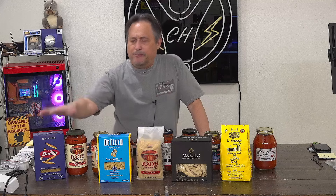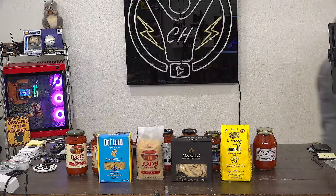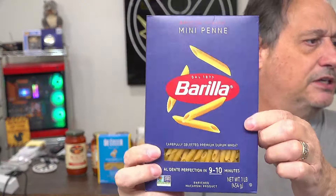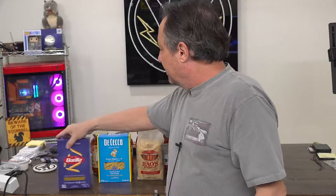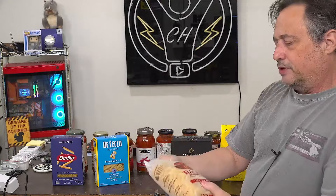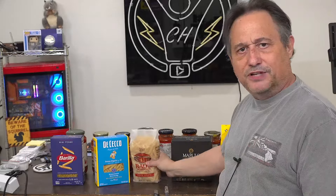The baseline I'm comparing everything to is the Barilla Mini Penne. I had a hard time finding it — some Walmarts have it, some don't, but Kroger grocery stores tend to have it. They don't give us a number on Barilla, but it is a Mini Penne number 360. The DiCecco I've never had before. In fact, I haven't had any of the other pastas — that's a number 41. And Rao's — I didn't even know they made pasta. I also found out they made soups and frozen lasagna and stuff, which shows you what I know.